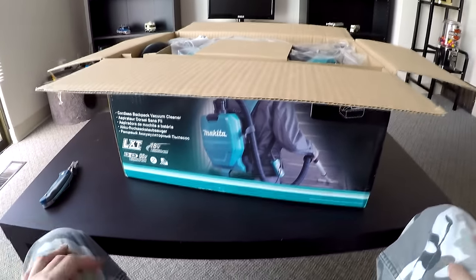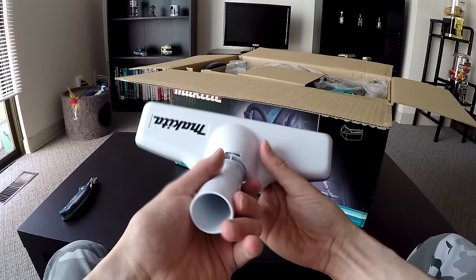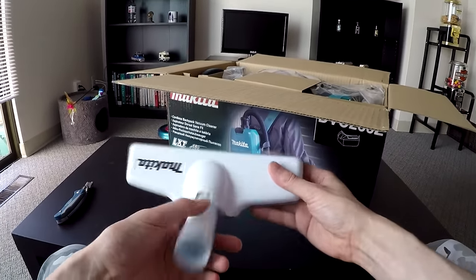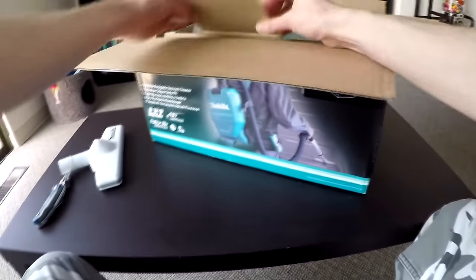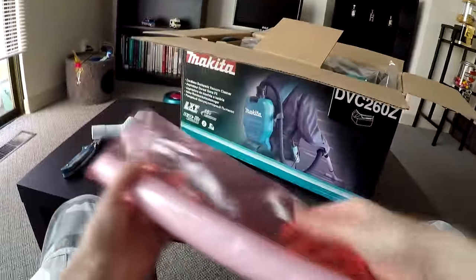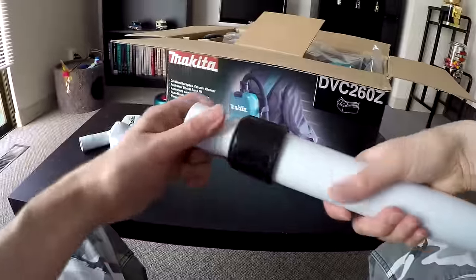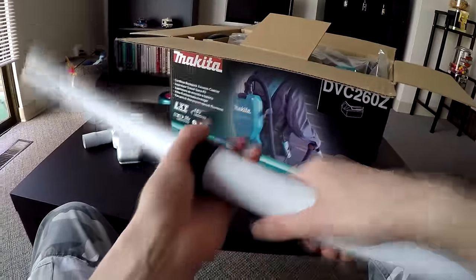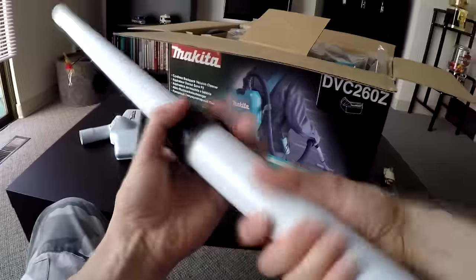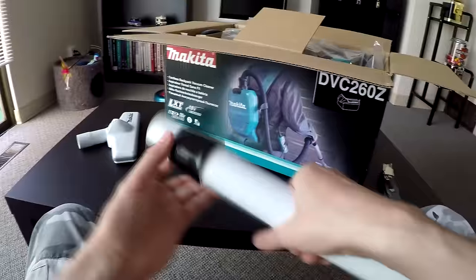Here we are the next day. It comes with your little floor attachment and your extendable pipe. You twist the collar to tighten it, and un-twist to loosen it. It's all plastic but it's still really nice, high quality — gorgeous.